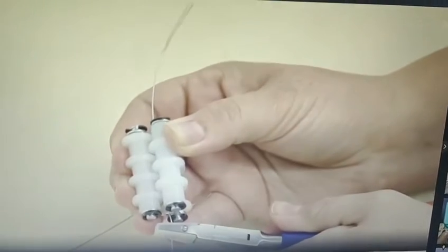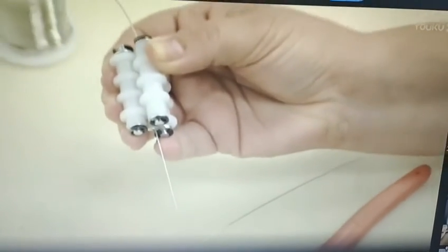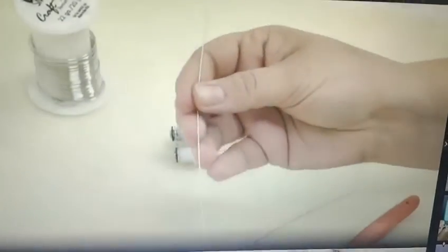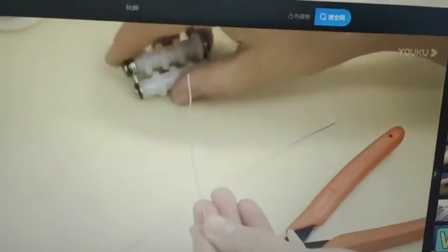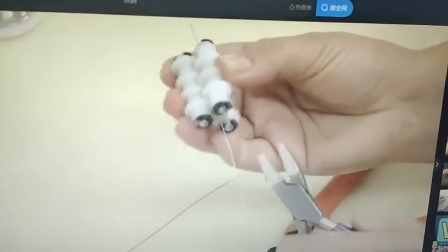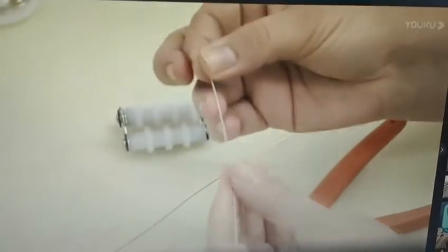Just slide this along and your wire is straightened. You'll notice there's a little kink here from where I was holding the wire, so you can also just zip it down the other side to try to straighten that out a little bit, but most likely you'll be...